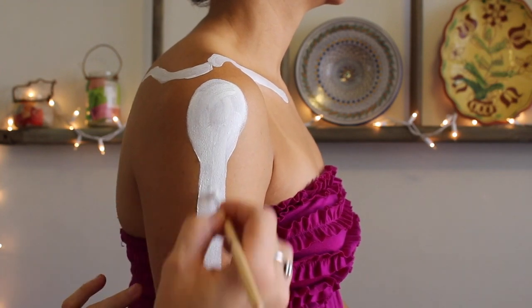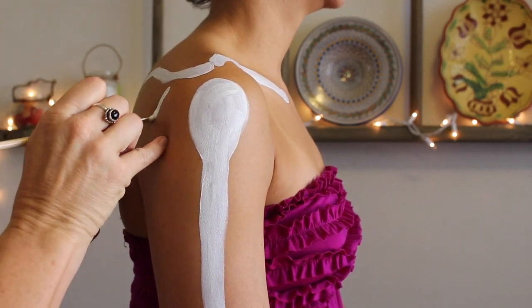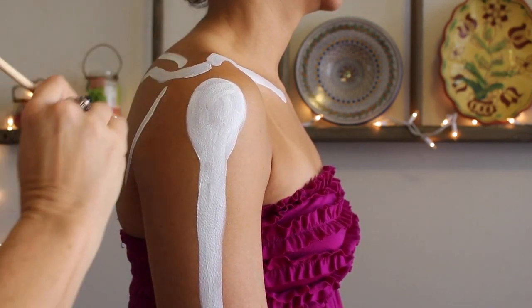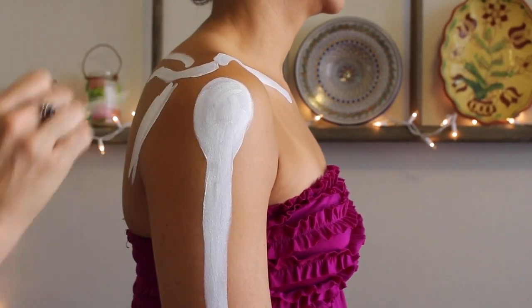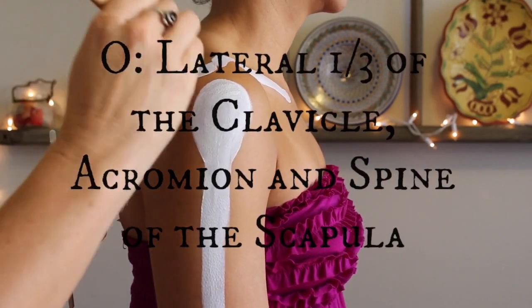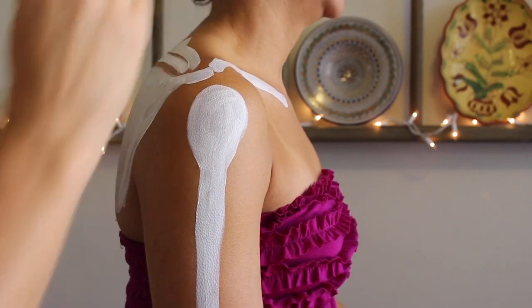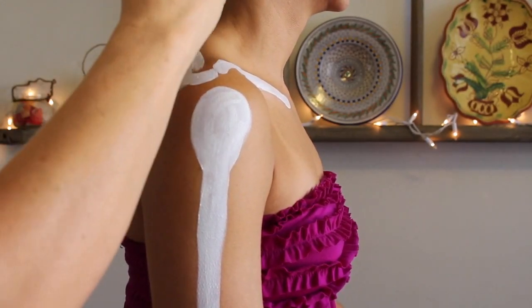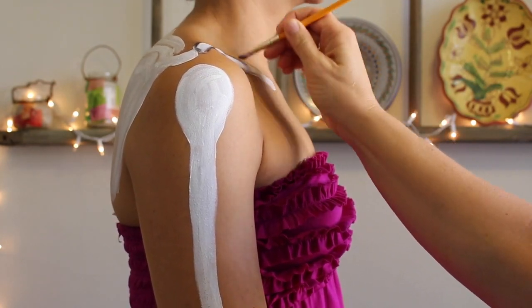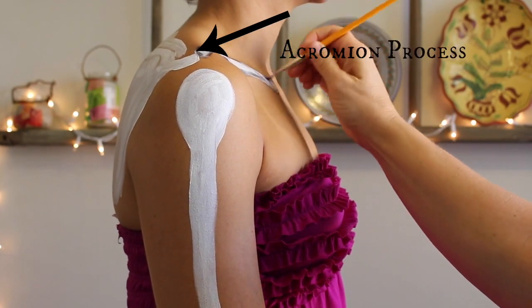All the fibers of the deltoid insert right onto the humerus. Fun fact about the deltoids: their origin is exactly the same as the insertion for the traps, which means the lateral one-third of the clavicle — painted in the front — the entire spine of the scapula, which I will highlight in just a second, and then the acromion process, which is a little bony landmark on the lateral-most point of the spine of the scapula.